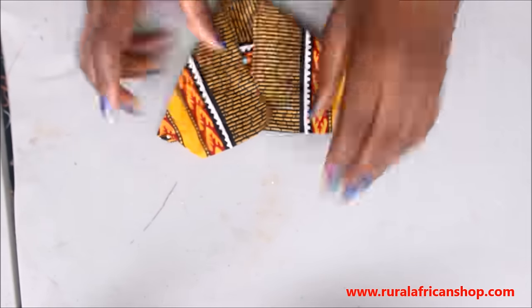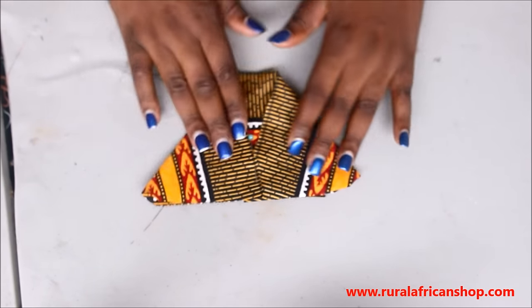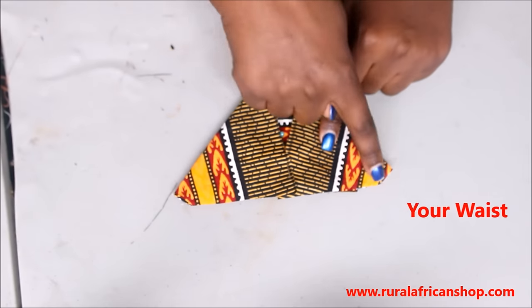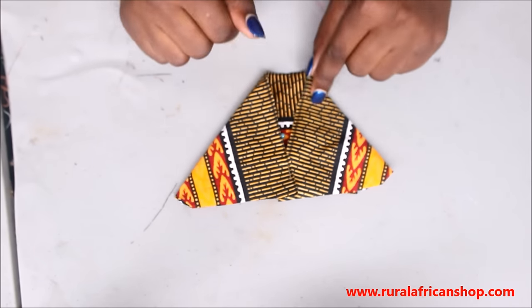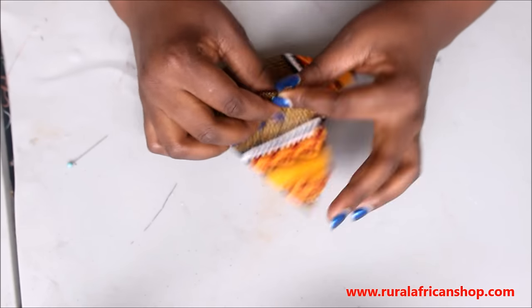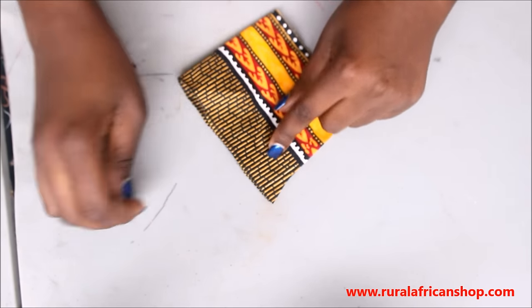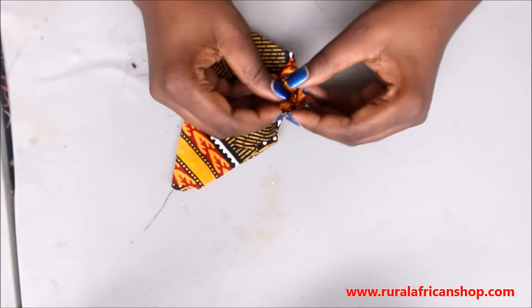Pin it down so you don't get confused. Here I cut it down on my sample, but on my actual fabric I didn't cut it because I don't want to cut my fabric. This is your waist and this way your legs are gonna show.